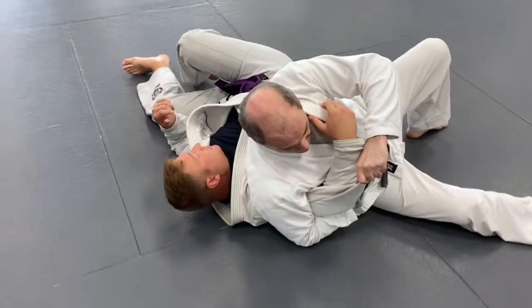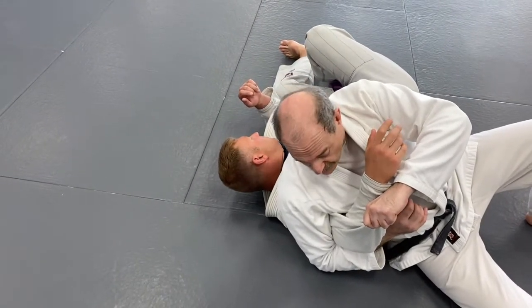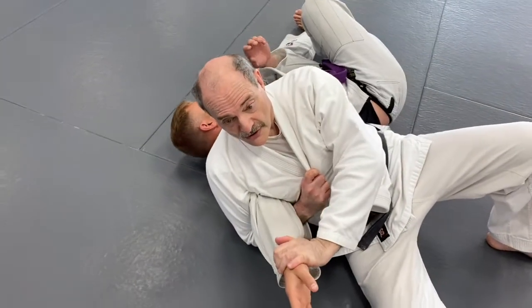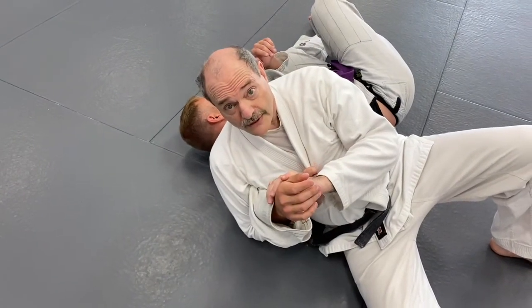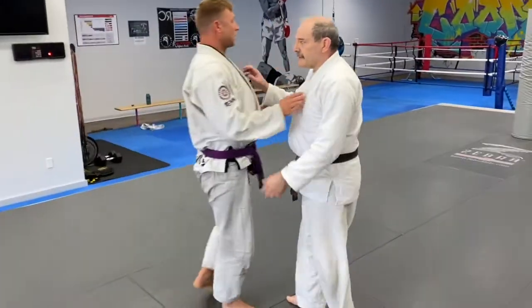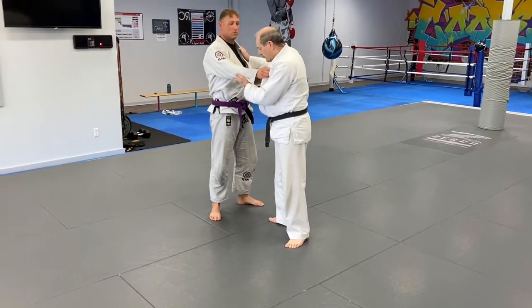The finishing position gives you a straight arm bar, and you never want to give it up. Once you're down on the ground you can grab your gi if you have one, and you finish with this straight arm bar. I'll look at the details of that a little bit later.